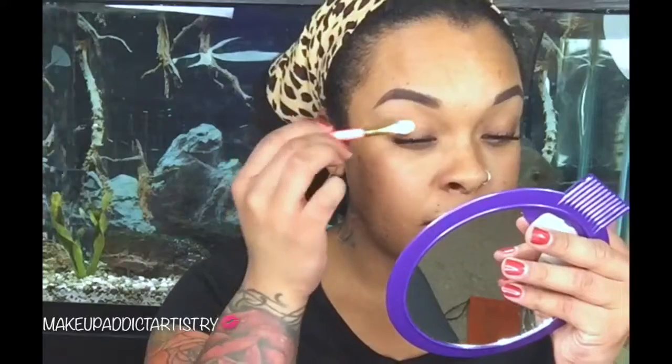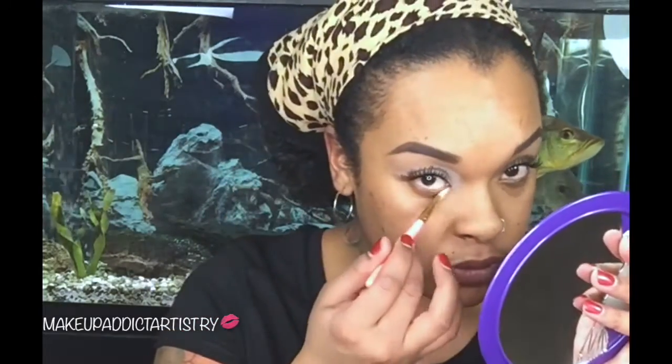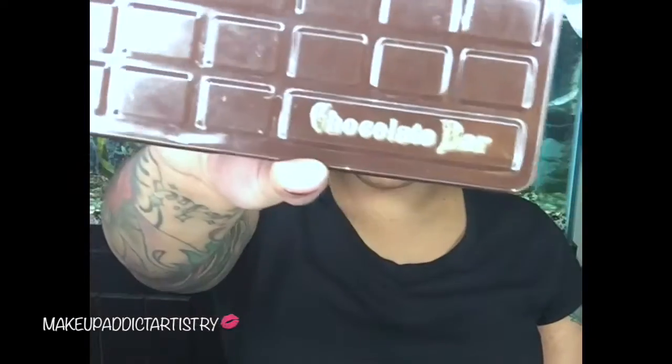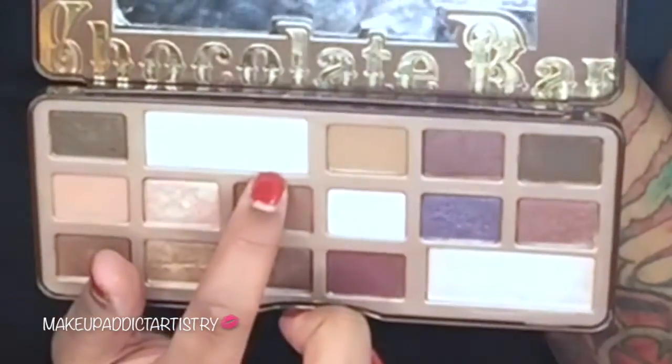As usual we're going to use Painterly by MAC — their paint pot — to prime our eyes. That's Hannibal over there in the corner. I really love my tank, you guys. The Chocolate Bar palette is beautiful and it smells like chocolate. We're going to use that white shade to set the base.